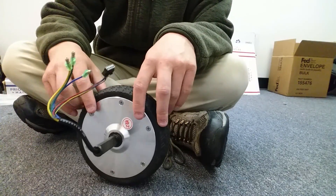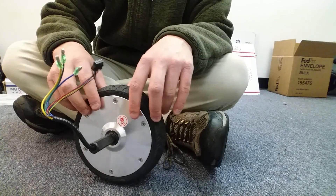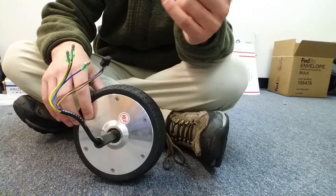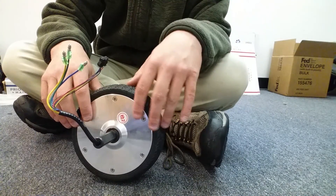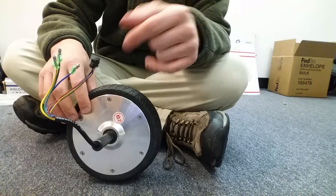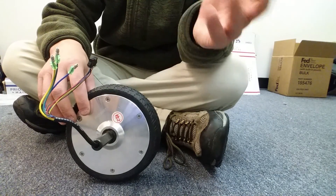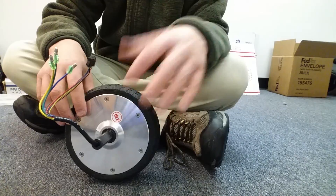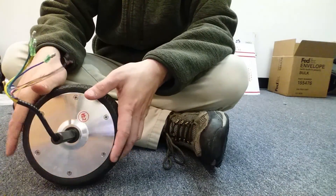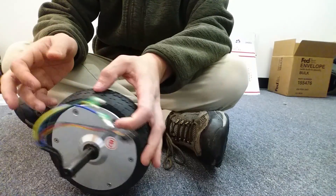I was given all these free parts to make these demonstration videos by hoverboardscooterparts.com. If you sell hoverboards or hoverboard parts or anything else and you want me to feature or review it on this channel, feel free to contact me. You can shoot me an email at hoverboardfaq@gmail.com, or you can direct message me through YouTube or leave a comment telling me what it is you sell and what you want me to feature, and I can have you send it in to me.